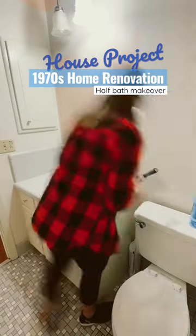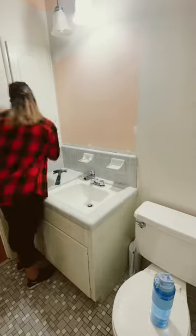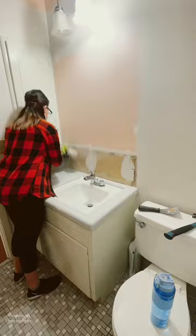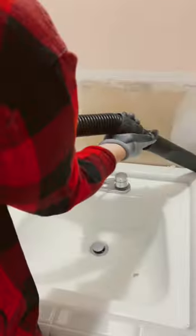It's demolition day — day two on the half bath renovation makeover. I'm working on ripping off this backsplash. I'm just gonna rip out the backsplash for now, even though we're gonna change out the vanity top, just because I still want working water here. I don't want to shut off the water. We're gonna fix the drywall because once you remove that backsplash, it just damages the wall the way it was installed.